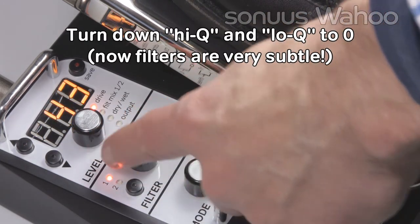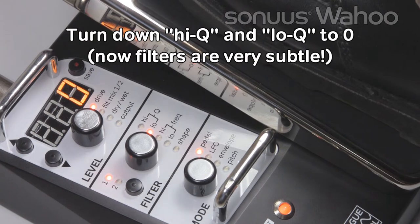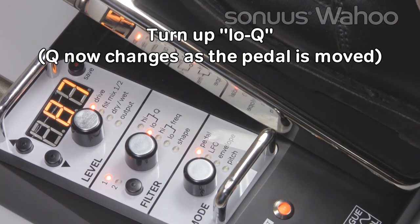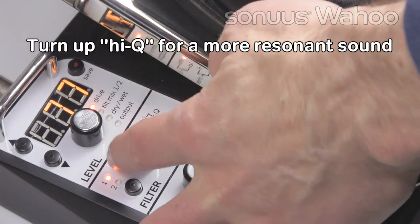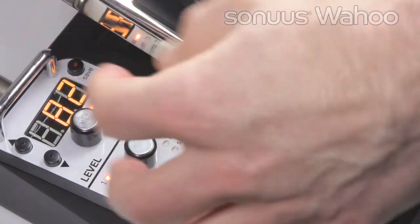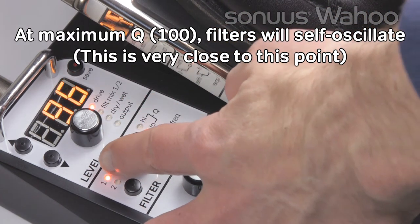If we turn both high and low Q down to a minimum value of zero, you'll see the filter has a very subtle effect indeed. Now increase just the low Q. Now also increase the high Q. At maximum Q, the filters will self-oscillate. Let's hear what it's like close to that point.